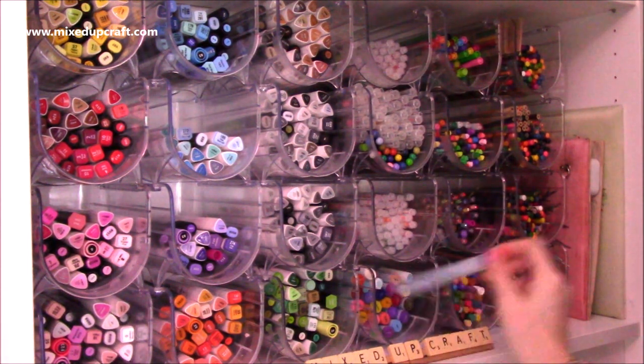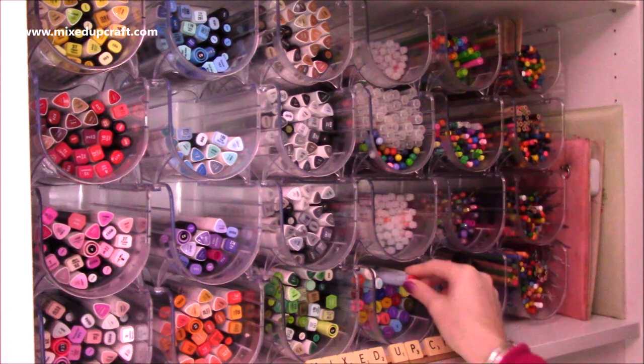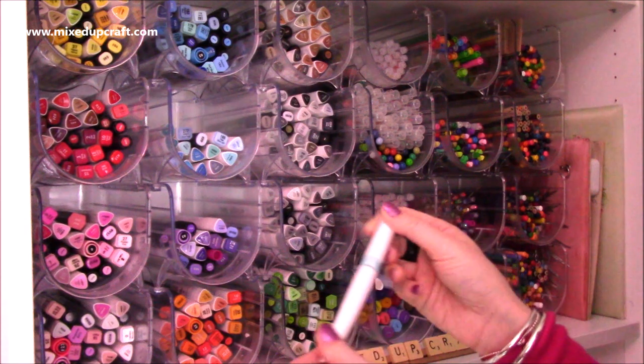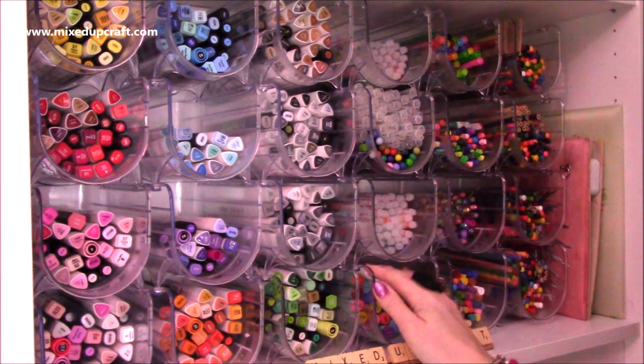Then here I've got the Spectrum Noir and they're the Aqua Flow, mixed in with a couple of Nuvo ones as well. I do actually want to get more of these Nuvo ones — I've really liked these ones, so that's reminding me actually.